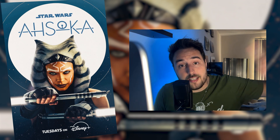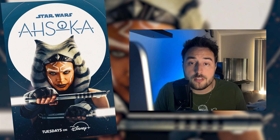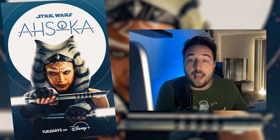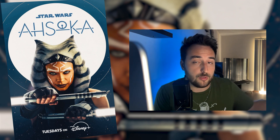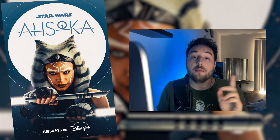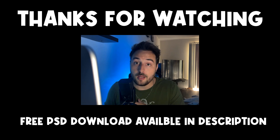And that is my attempt at a poster for the Ahsoka series on Disney+. I really enjoy how this one turned out — it's significantly simpler than my other designs, but I think that's a net benefit overall. I'm really proud of how it could just slide in with the other advertising from Disney. Let me know in the comments what you think of this poster and how you feel about the show, whether you agree or disagree with me.